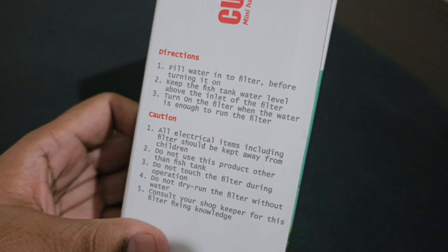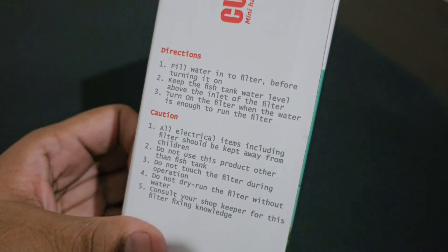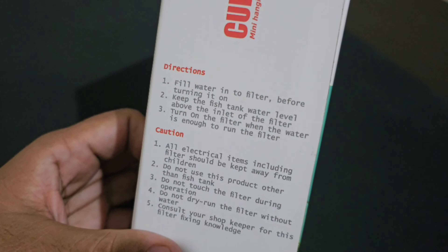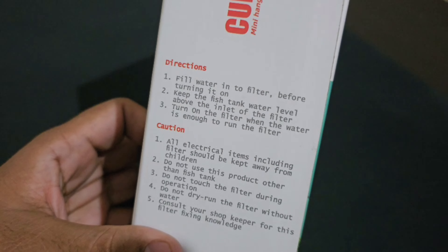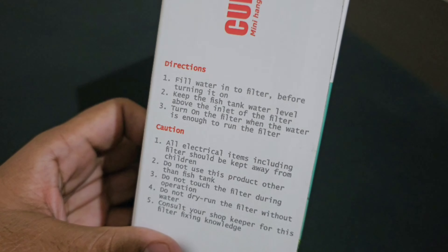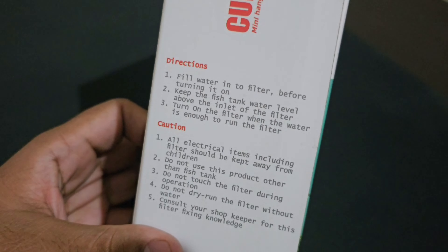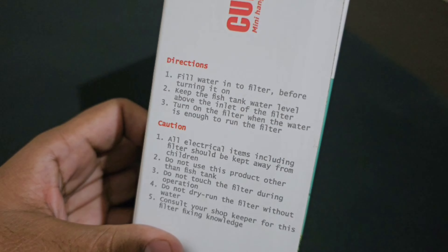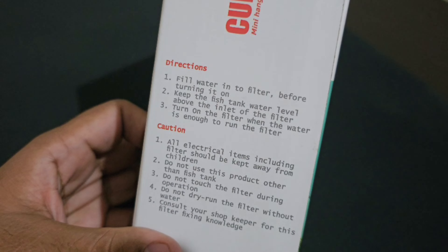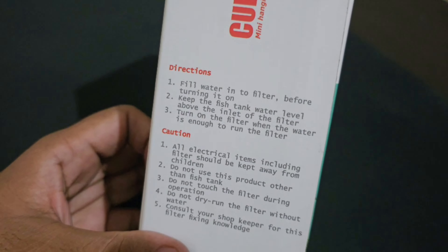All electrical items, including the filter, should be kept away from children. Do not use this product other than in a fish tank. Do not touch the filter during operation. Do not dry run — make sure there is enough water before switching it on.